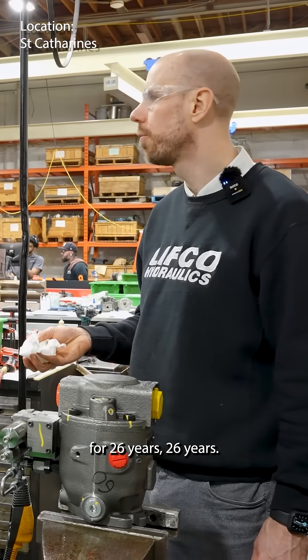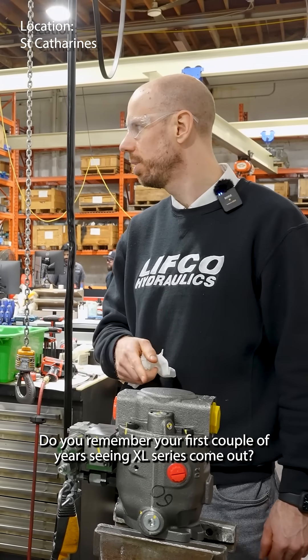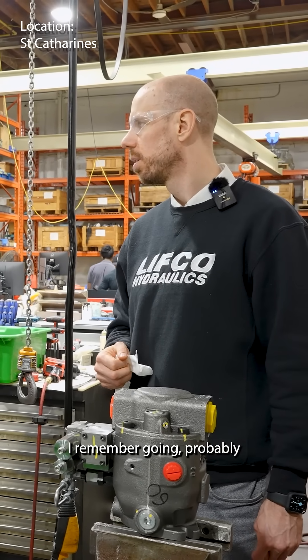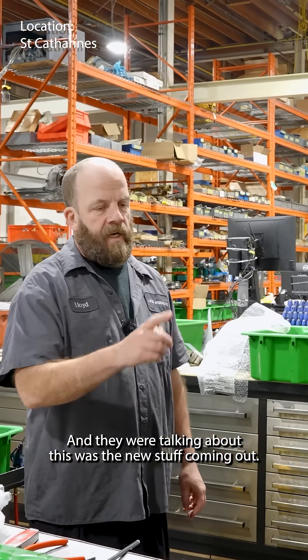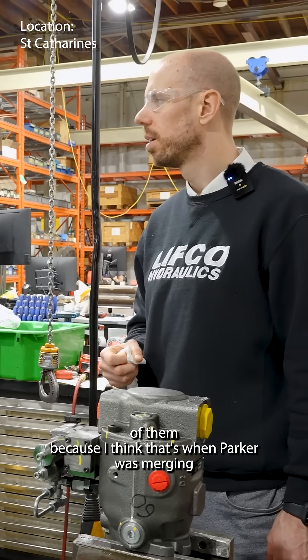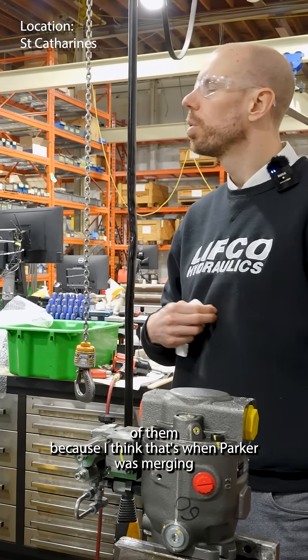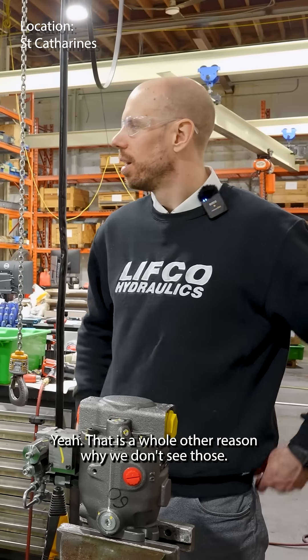Do you remember — you've been here 26 years — in your first couple years seeing XL series come in? I remember going probably five years in, going to Parker for a vane course, and they were talking about this being the new stuff coming out. But we didn't see a whole lot of them. They also had those challenge cups — there's a whole other reason why we don't see those.